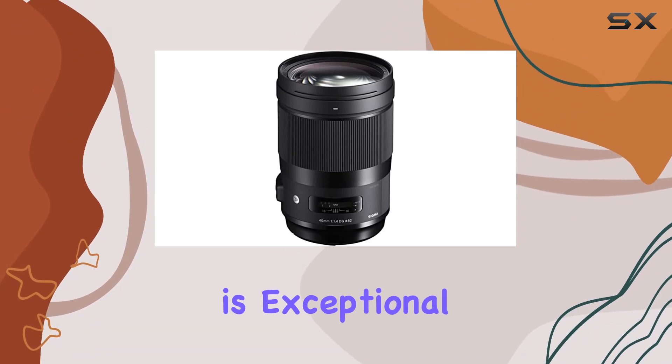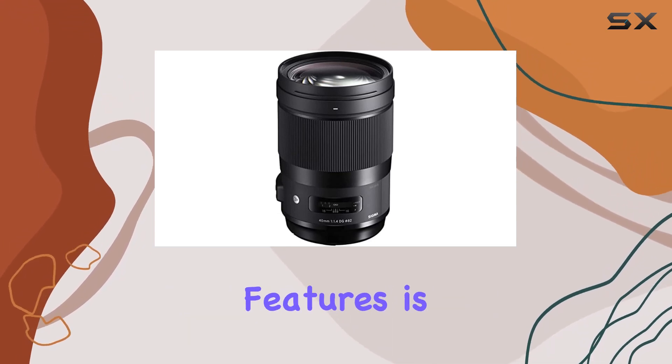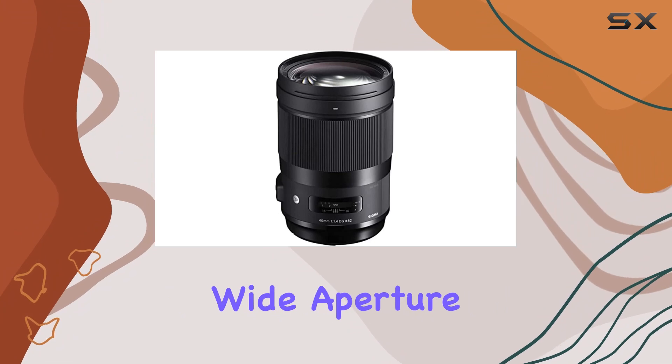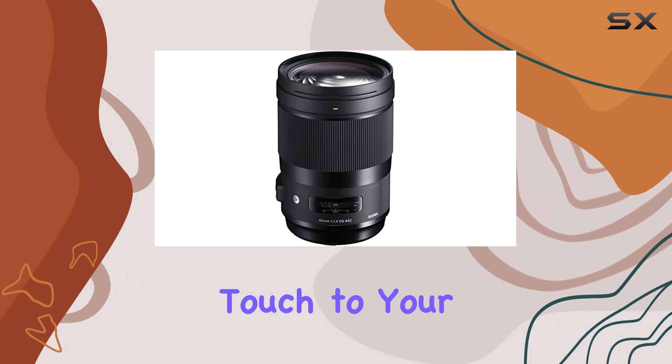The build quality is exceptional, and the black finish gives it a sleek and professional appearance. One of the standout features is undoubtedly the beautiful bokeh this lens produces. The wide aperture of f1.4 allows for stunning background separation, adding a cinematic touch to your visuals.